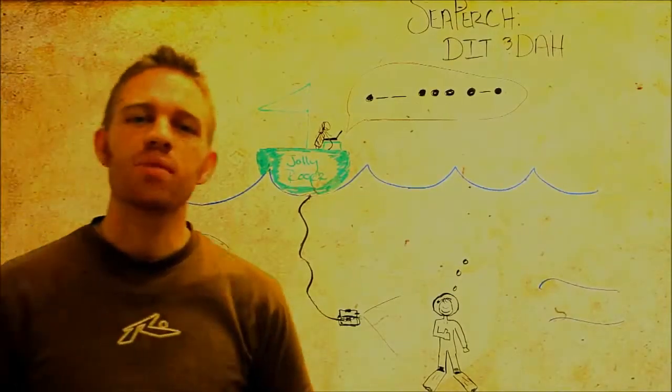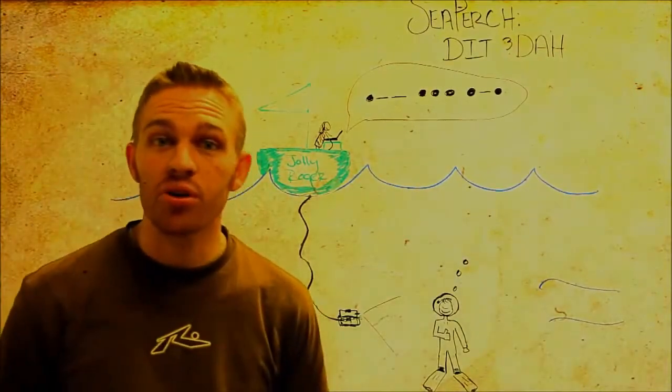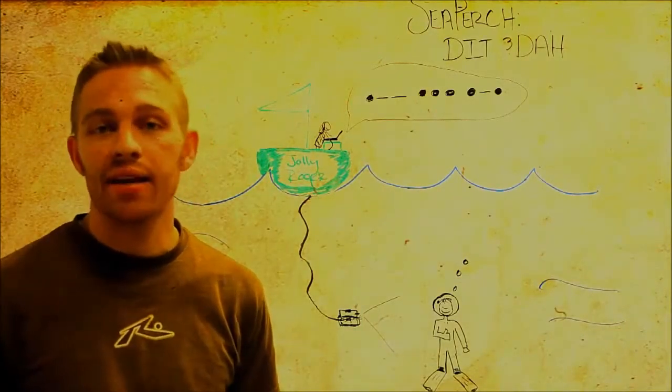Hi, my name is Jason Carnell. Today I'm going to explain my SeaPerch project, which I've done for my instrumentation class here at Brigham Young University. This project was designed in such a way that it can be integrated onto any SeaPerch with the purchase of a few items, adding up to around $50.